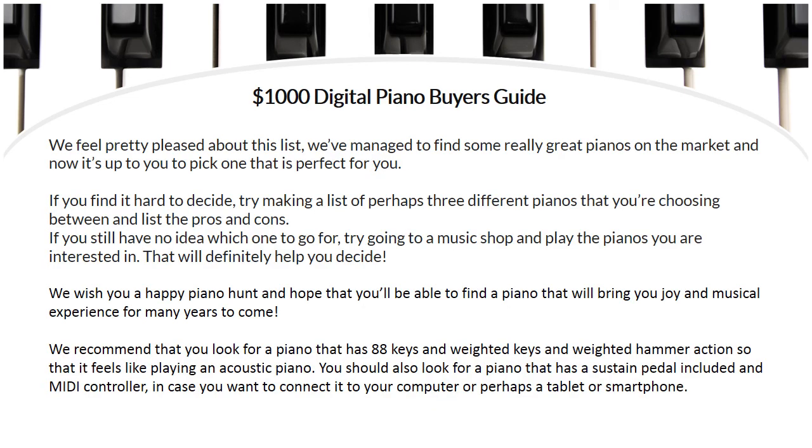We feel pretty pleased about this list — we've managed to find some really great pianos on the market and now it's up to you to pick one that is perfect for you. If you find it hard to decide, try making a list of three different pianos and list the pros and cons. If you still can't decide, try going to a music shop and play the pianos you're interested in. We recommend looking for a piano that has 88 keys, weighted keys, and weighted hammer action so it feels like playing an acoustic piano. You should also look for a sustain pedal and MIDI controller in case you want to connect it to your computer, tablet, or smartphone.